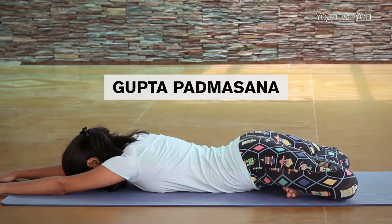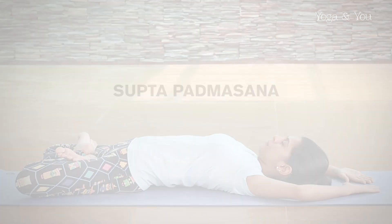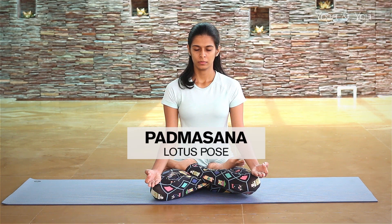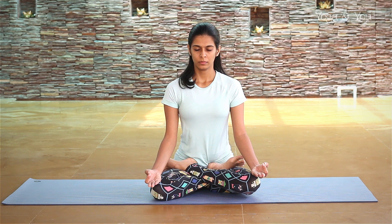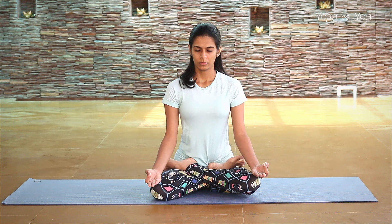Namaste. In today's video we will explore two variations of Padmasana or Lotus pose. Please ensure that you are comfortable practicing full Lotus or Padmasana before attempting these. Those of you who have knee injuries, ankle injuries or are pregnant will completely avoid Padmasana and any forms of the posture.